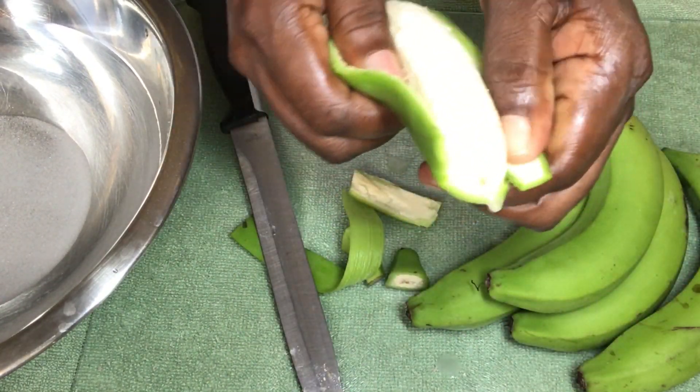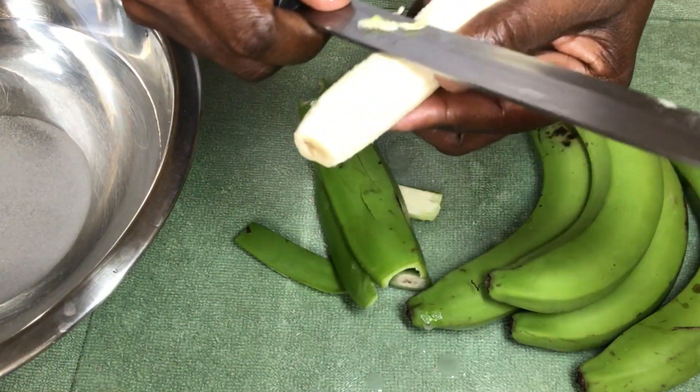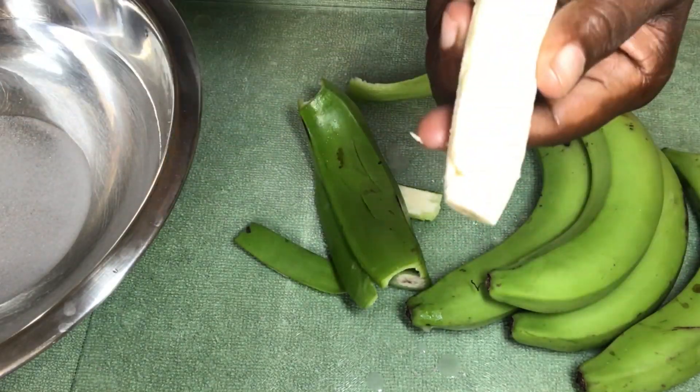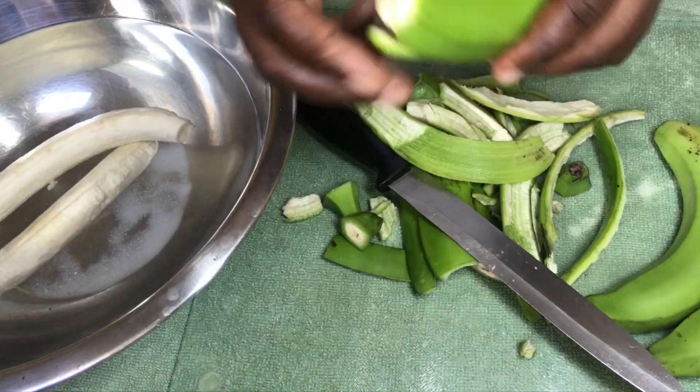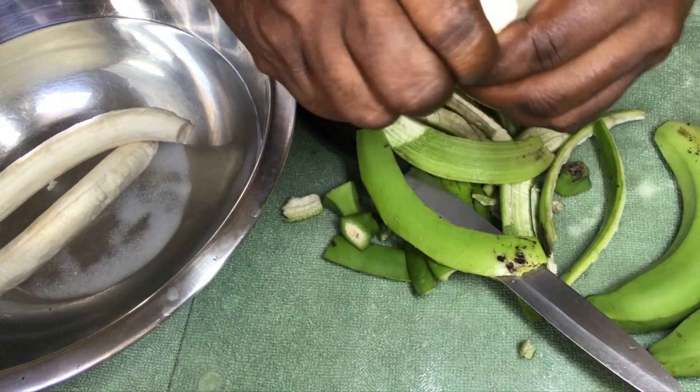In this way it's going to help the banana not to get too much of the dark color. You can also boil the banana with the skin if you choose to. Once I'm finished peeling, I'm going to remove any excess peel left on the banana and place it into the pan with the water.